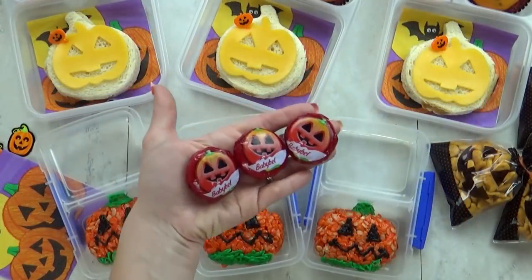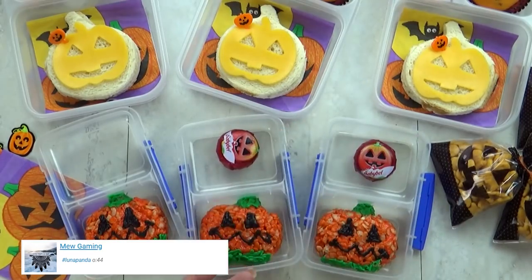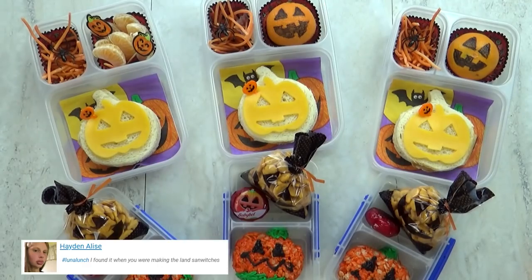I'm also going to add a baby bell cheese — these are the special Halloween edition and they come with lots of different Halloween characters on the outside. So of course today I'm going to add the jack-o-lantern one. And that is everything in our jack-o-lantern themed lunch today. After lunch I will show you what they ate.